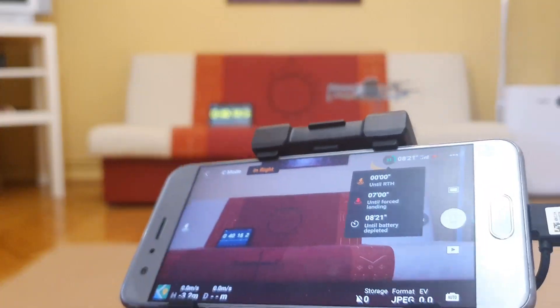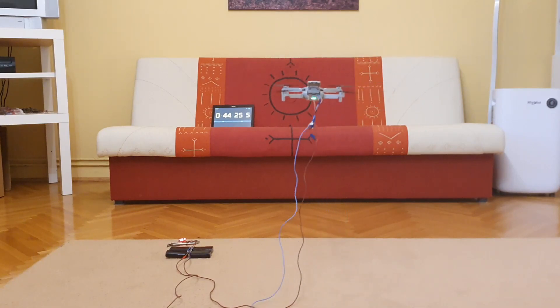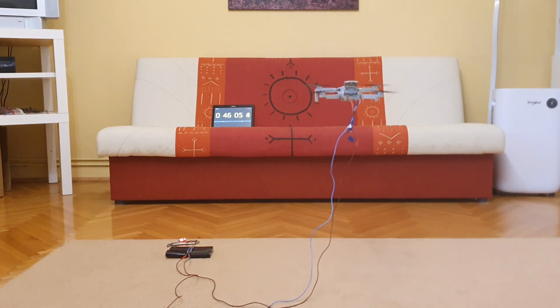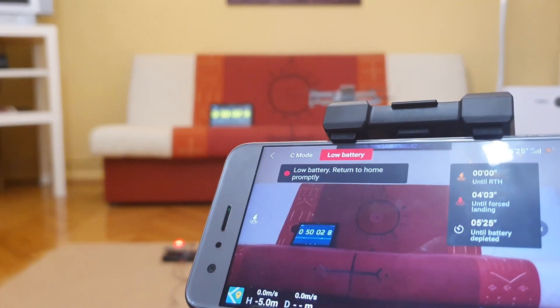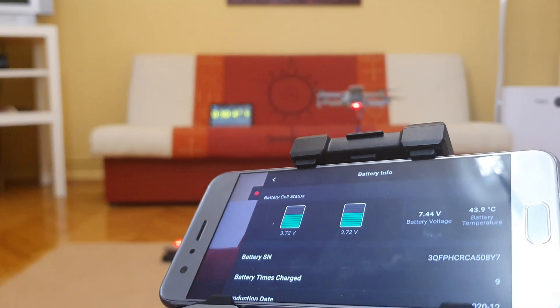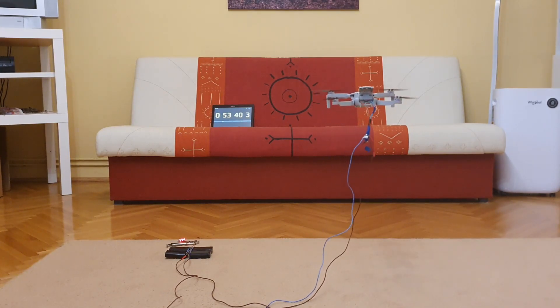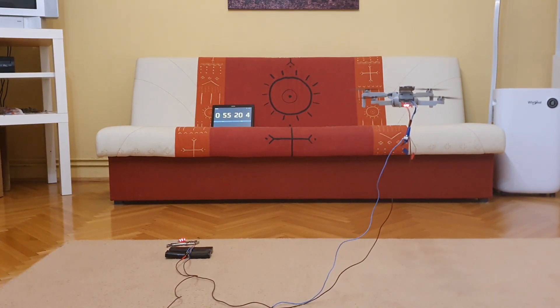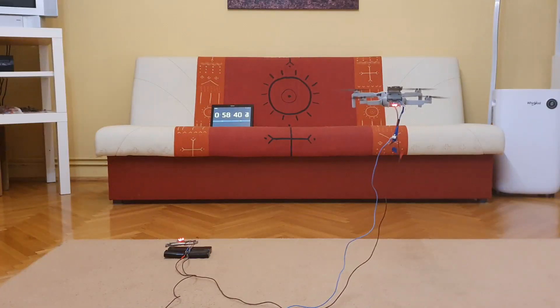So, as you see now, the test has superseded every previous test. We are at the 45-minute mark soon and it's just going strong. With this method, it has been proven that there are no problems with the capacity. So it seems like it is just a dance between weight and capacity to find the optimal sweet spot for achievable flight time.